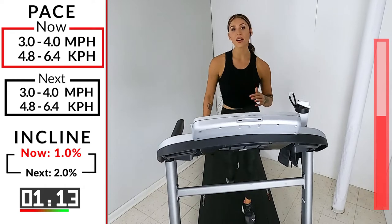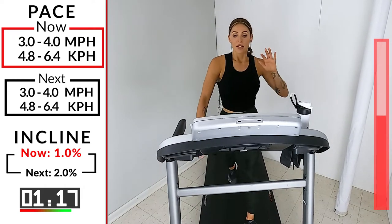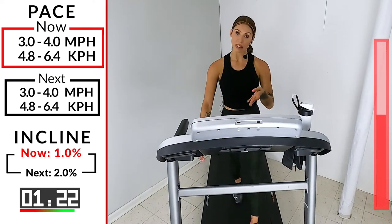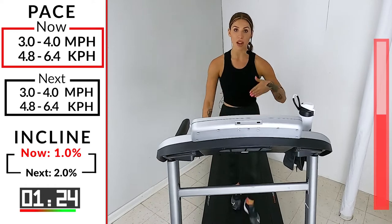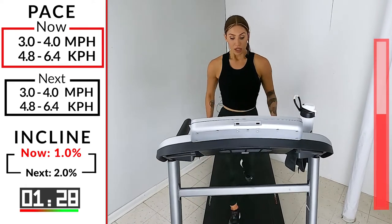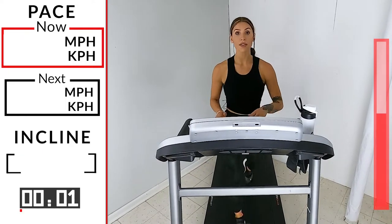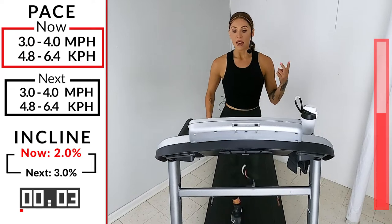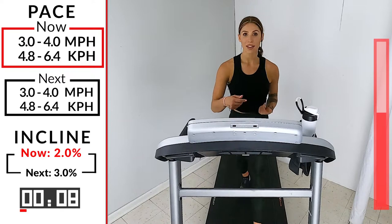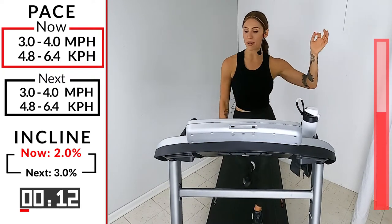We're at 3.0 to 4.0 — if you're at that three end, I want you to go a little bit more. This is our recovery but we're not recovering on this hill; we're going up the hill. Three, two, one. Good. So now we're going up — give me a two on that incline. Every 90 seconds, we go a little higher, climb a little bit more, reach the top of that hill.